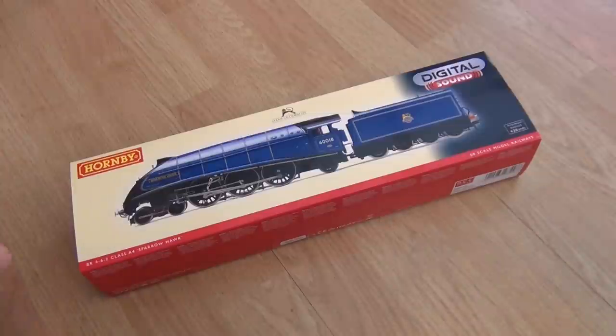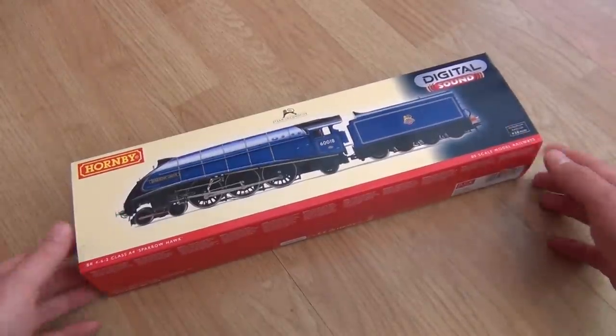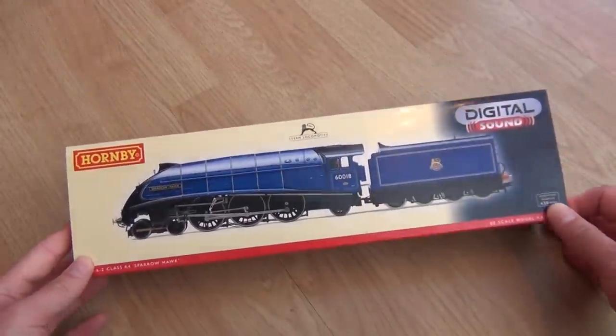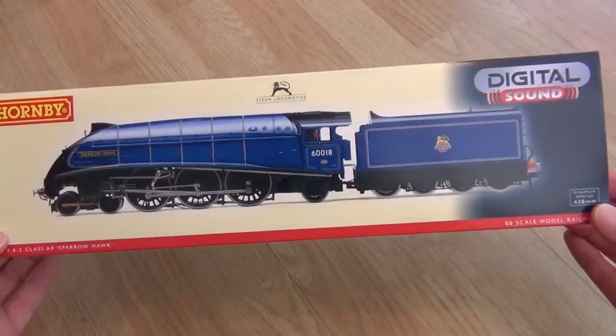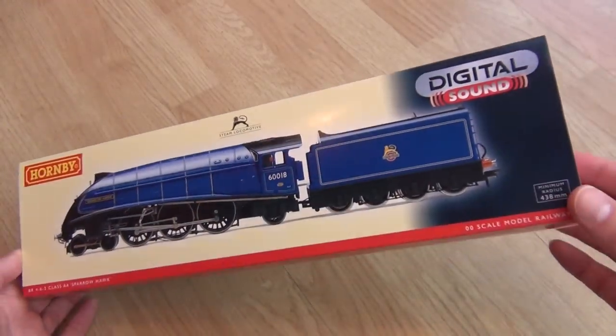Hey and welcome to another IC82 video. Look what we've got — it's the DCC Sound Sparrowhawk. Isn't she gorgeous? Just look at that. What an amazing model.